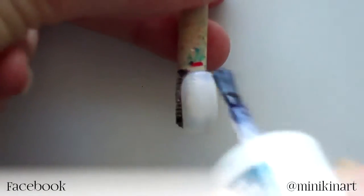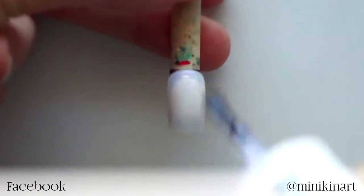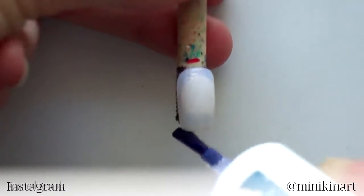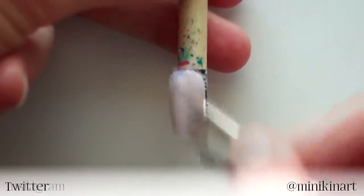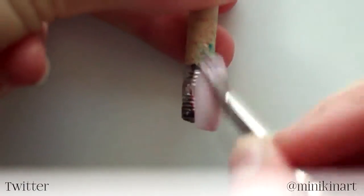Hi guys, I'm Amy. How are you all? Today I'll be showing you how to paint a pastel feather on a light pink background. This design is perfect for spring and I like it so much I'll probably recreate it on my own nails. Follow me on Instagram for future pictures of my manicures.